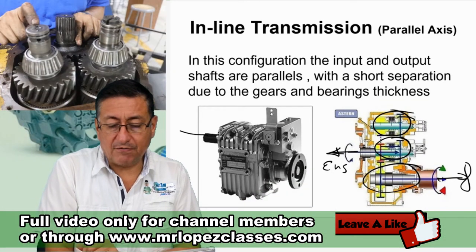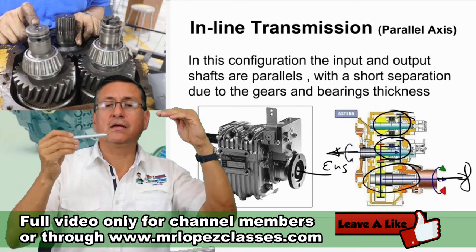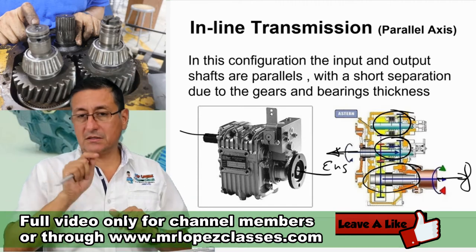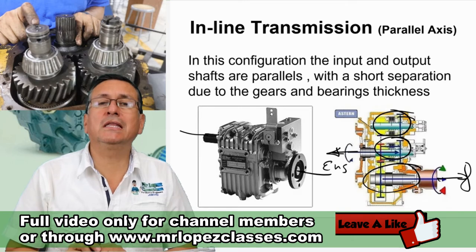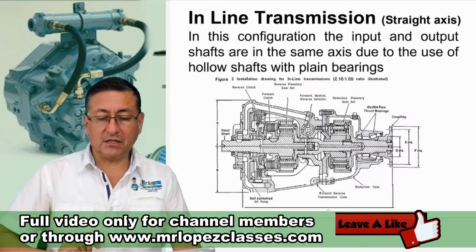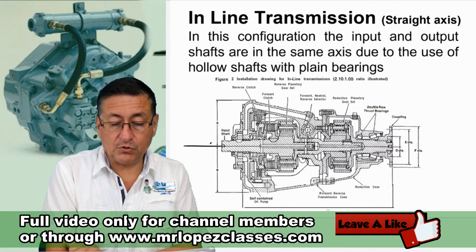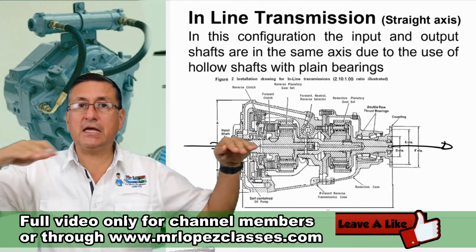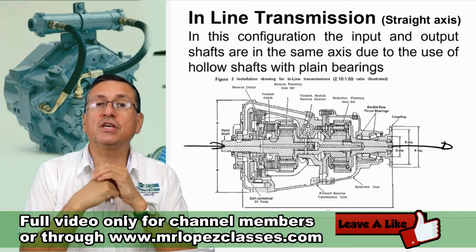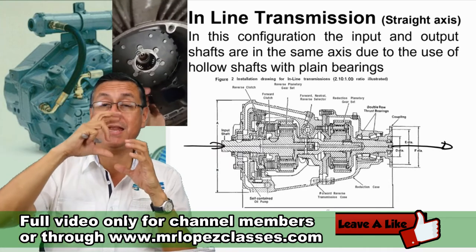In this particular case, the input shaft and the output shaft are slightly separated — they are not in the same line — basically because of the thickness of the gears. This is a transmission commonly used in diesel inboard applications. The typical inline transmission has the input shaft and output shaft completely aligned on the same axis, because those transmissions use internal gears in a planetary system instead of external gears meshing together.